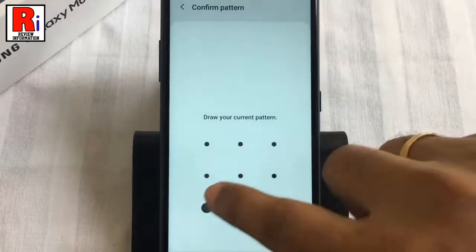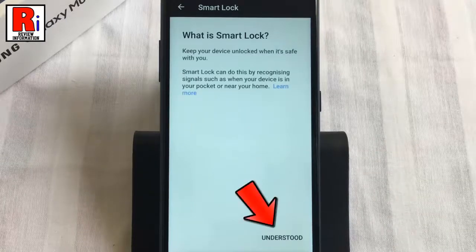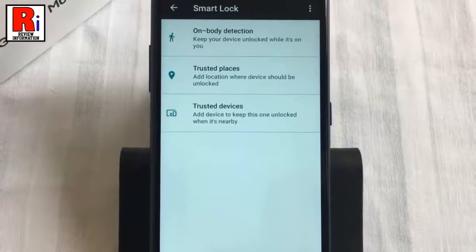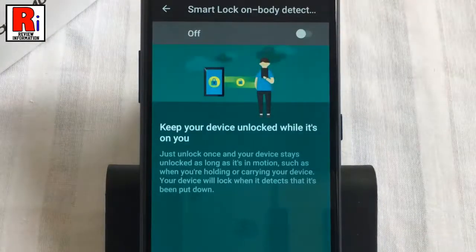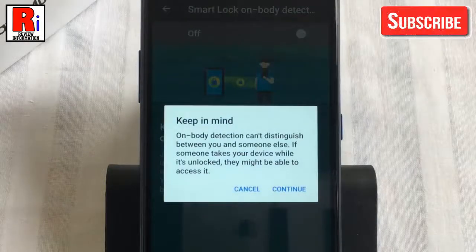Draw your current pattern. Tap on understood from the bottom. You will see several options. Go to on-body detection and toggle the slider to activate it.